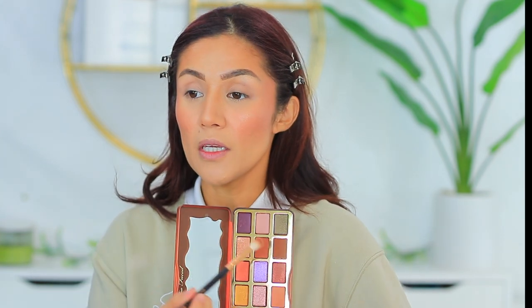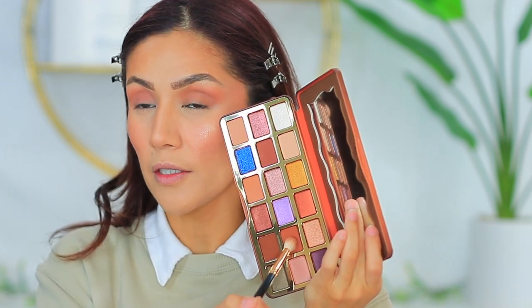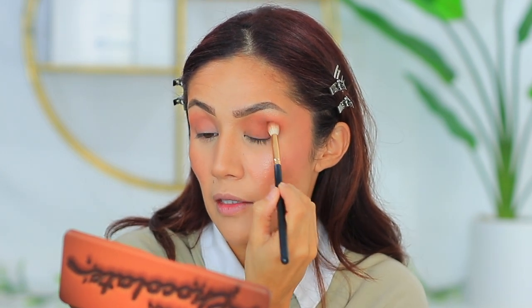We are going to be using the Too Faced Better Than Chocolate palette. I'm very excited to try this out — I love all the Too Faced palettes; I think they're amazing, though they can get a little redundant and sometimes feel very similar. When it comes down to buying one, you just have to go in and see which one calls to you more. There are usually chocolatey browns and nudes with a few pops of color. I'm going to take this shade called Bite Me — I can already tell I'm going to love this color. Starting at the base of my eye and working toward the outer corner. This makes me want to pull out all my other chocolate palettes. There's nothing like using a palette you know has good quality and rich colors.